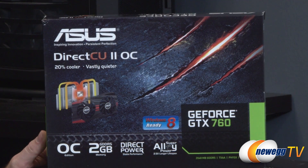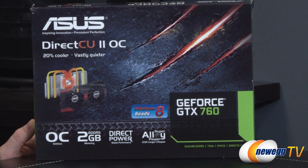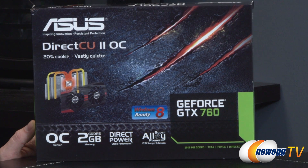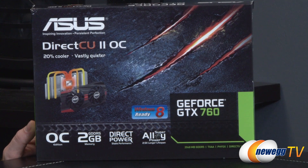Let's start off with a closer look at the retail box. This video card features the GeForce GTX 760 GPU based on the GK104 28-nanometer Kepler microarchitecture from Nvidia. The GK104 is the same GPU used in the GeForce GTX 680 from last gen, so it's a pretty substantial card that you're getting with the 760 for a quite reasonable price point.